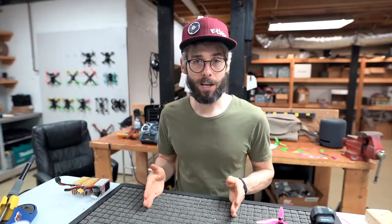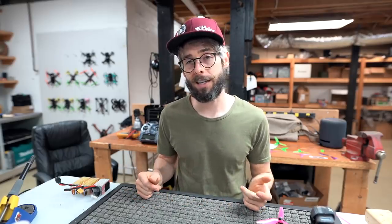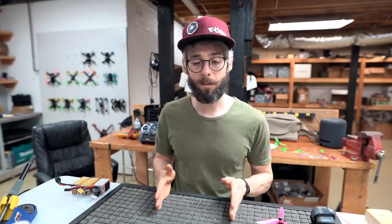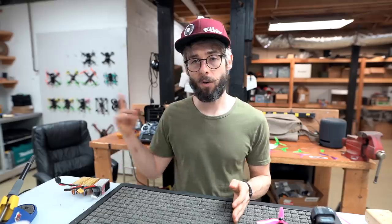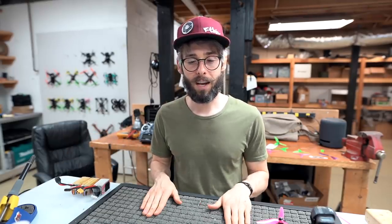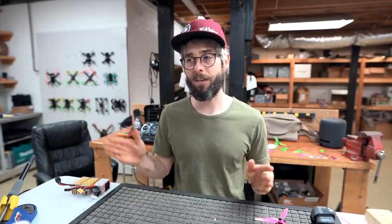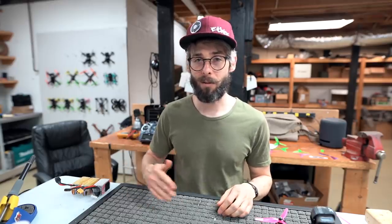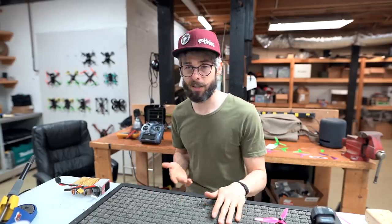My general rule with quads is having two identical ones. If you crash in the field, you can swap components - take a motor from one and put it on the other and keep flying. You can A/B test them to find problems. Two is the magic number for me. With more than two I tend to neglect one; with two I feel obligated to fix the broken one that night because I know I'm flying tomorrow and need both quads ready.